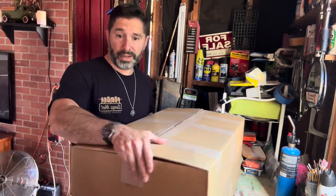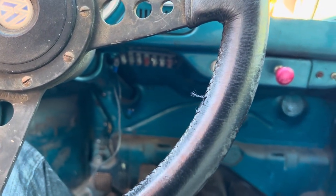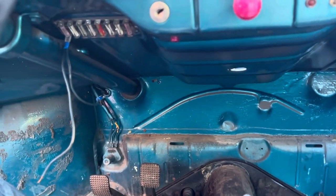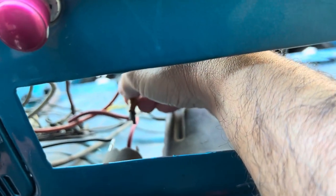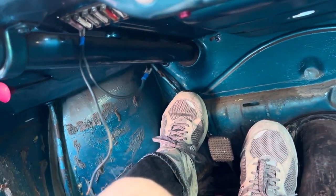All right, you guys ready to get started? I know I am. So if you don't remember from the previous video where I was showing the assessment of what I wanted to work on — I showed you how I was turning on the bug to try to get it up on the driveway. This is the only way I could do it: connecting the first terminal to the last terminal here, then going inside to my ignition switch, making sure it was in neutral, and then just tapping the terminal. That's how I would get it started.